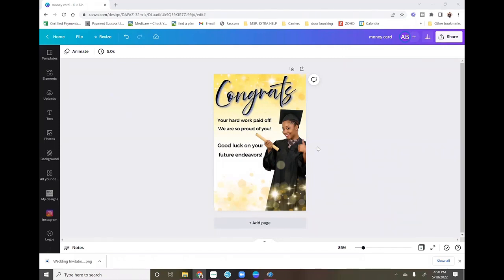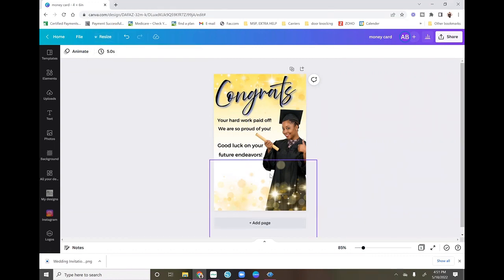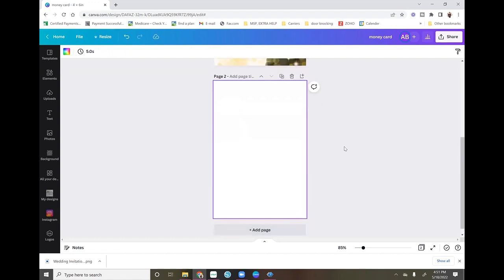I'm going to start off in Canva Pro and show you how I designed this image for us to cut. The dimensions for this size are four by six inches. If you're on your Canva home screen, go to Create a Design, then Custom Size, and type in four by six inches. You can use whatever size you want — this is just what I'm doing today.